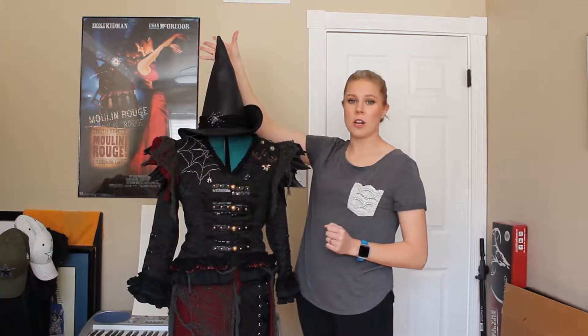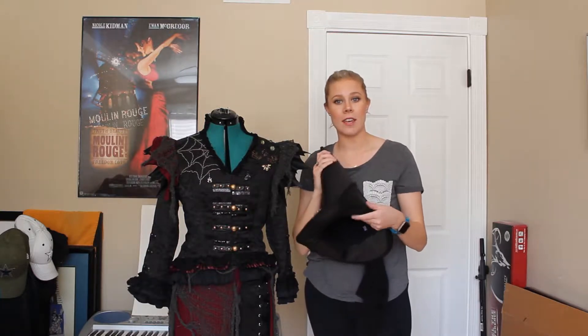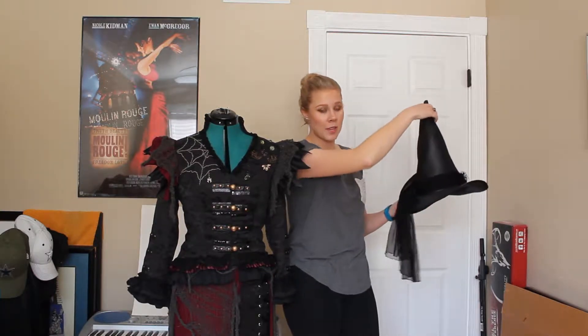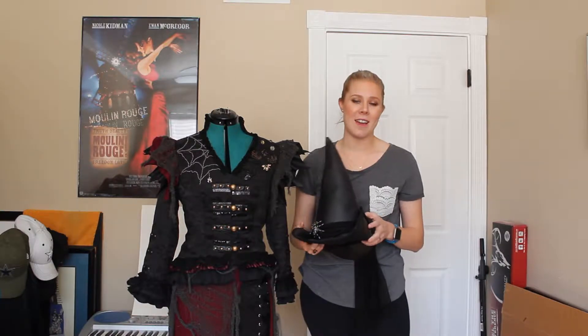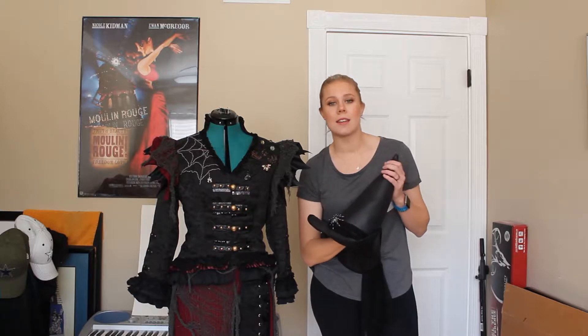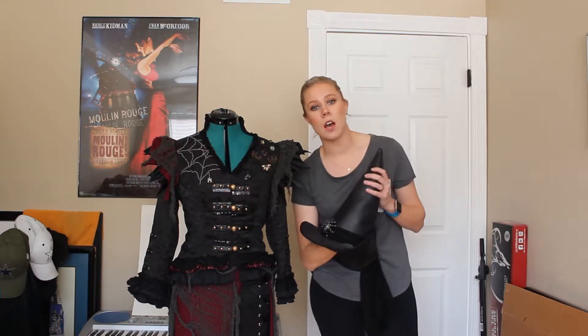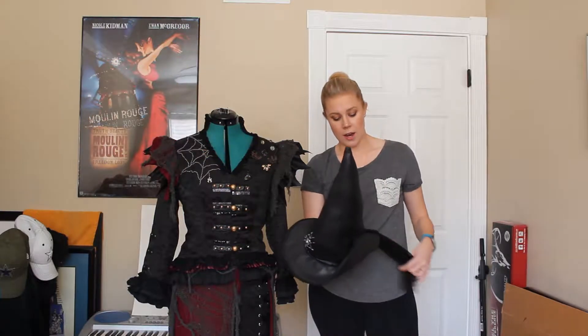I'm going to start with the hat, which is a very important part of any Elphaba costume. This one is beautiful, and I will tell you right now that I did not make it. All of the things that I can DIY — I am definitely not a haberdasher. I tried, and I failed.